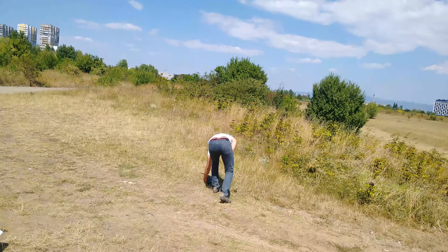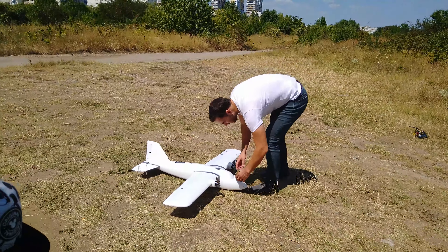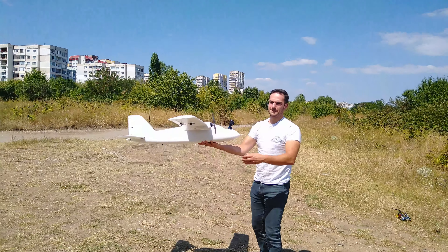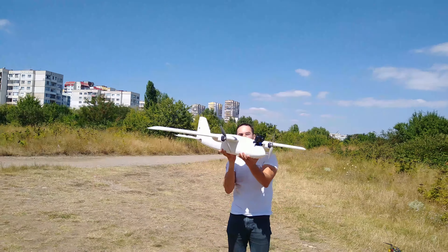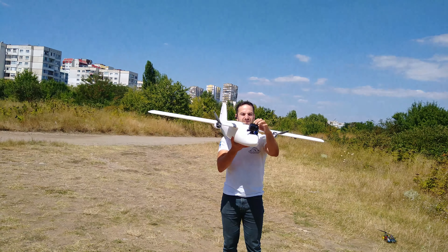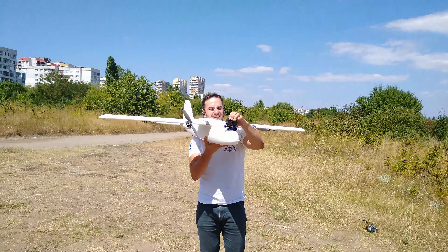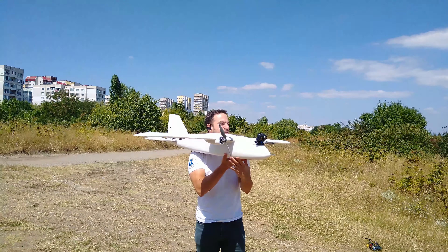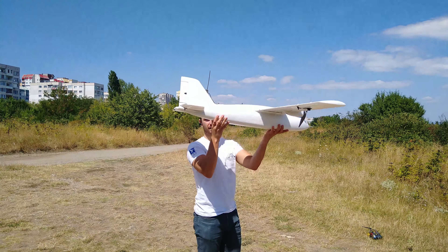I was really keen to test out the auto takeoff function so decided to do so on the maiden flight. After all, if everything has been set up and calibrated well and the autopilot is obviously stabilizing in the correct directions, there should be no reason why this wouldn't work. So with everything ready and a correct CG — which is actually not marked on the wings but should be right near the wiring channel on the wings — the plane was ready for flight.